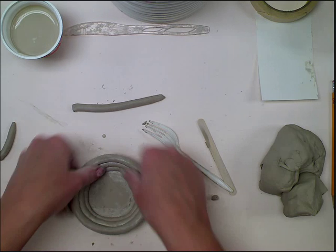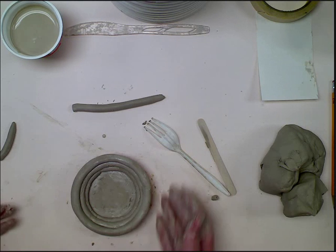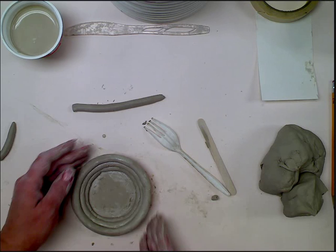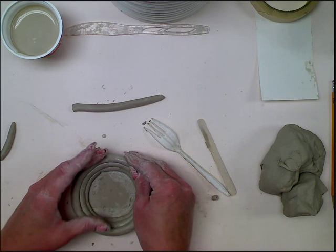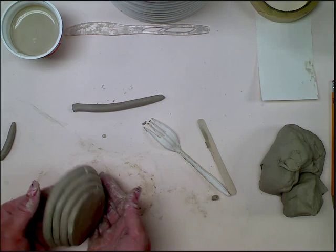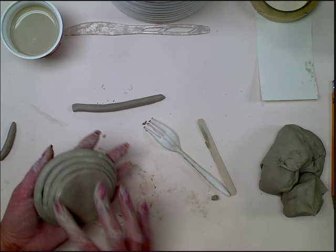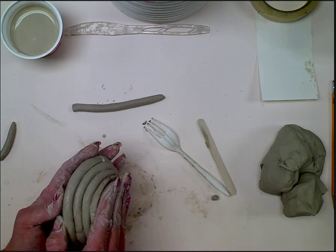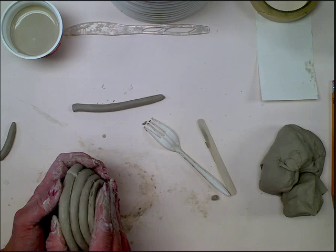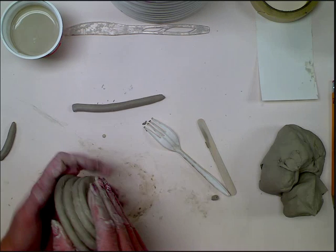Make sure when you're working with your coil pottery that you keep that in mind. Right now you can see the actual coils. Let's look at it from this side — I smoothed this entire base here and then I have these coils still visible. You don't want any holes to be shown, so I'm just making sure I don't have any holes in my coils.